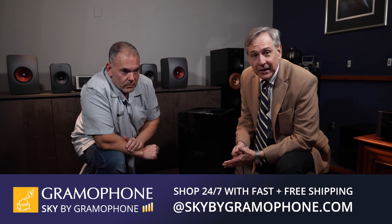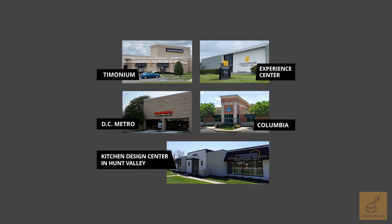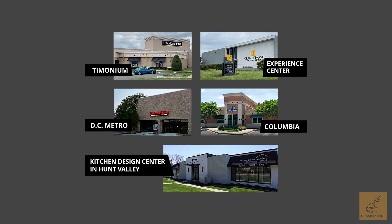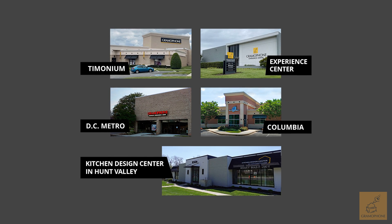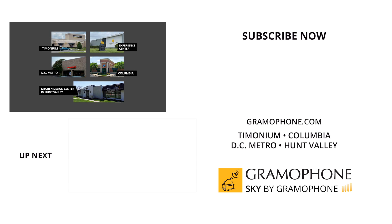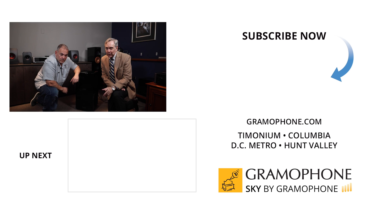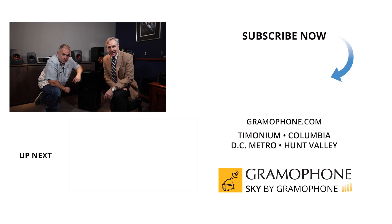For more information, check out gramophone.com — we've got a KEF page there. You can shop for your own KC-92s at Sky by Gramophone, where you always get a secure checkout and fast and free shipping straight to your door. We hope you can come visit us in Timonium, Columbia, or Gaithersburg, Maryland. If you come to Timonium, make sure you check out that awesome Experience Center. Thank you for watching this video — we appreciate your support and look forward to seeing you next time.